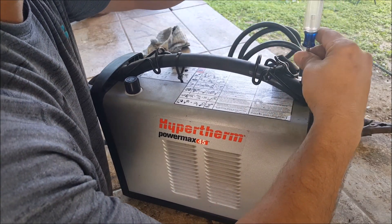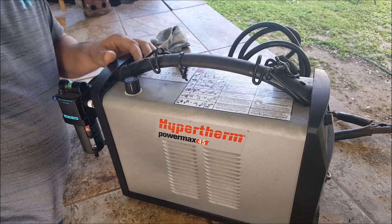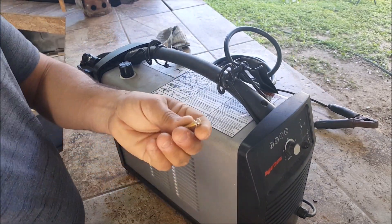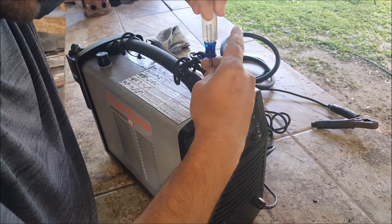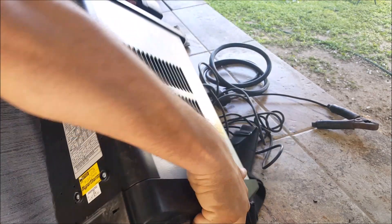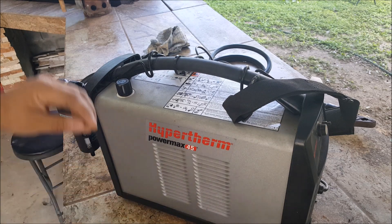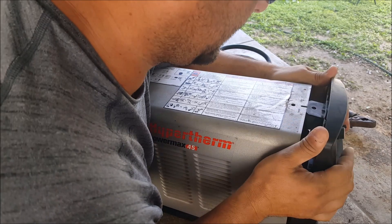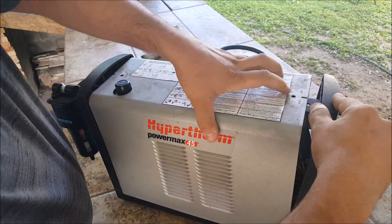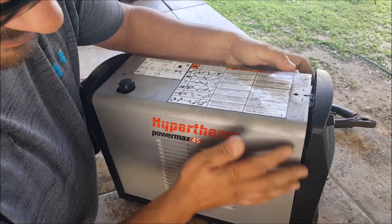There are just two screws here on top. I need like a little magnet — maybe if I flip this over. One screw came out there. There we go. I'll put these two screws on the side before I lose them.